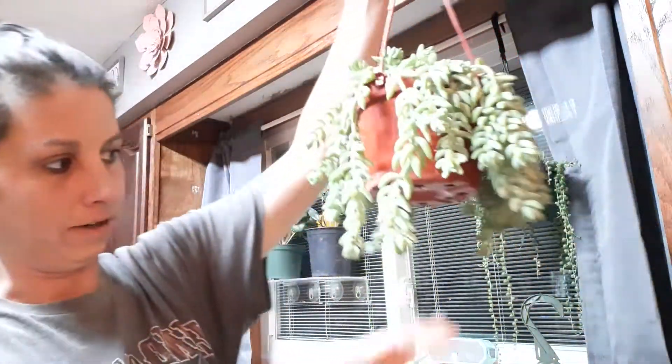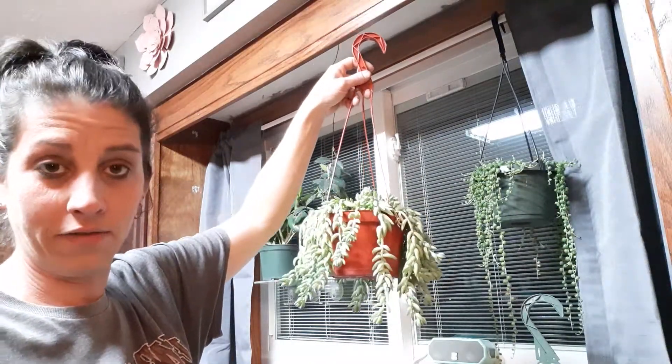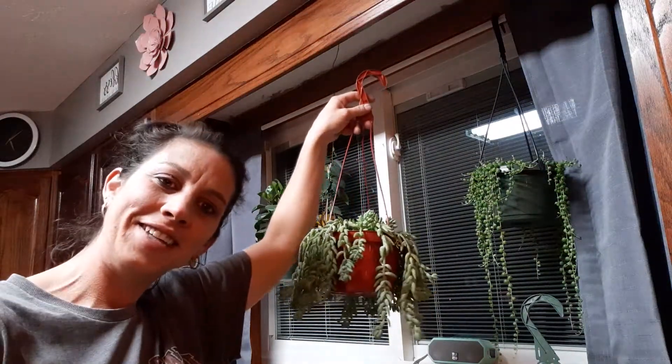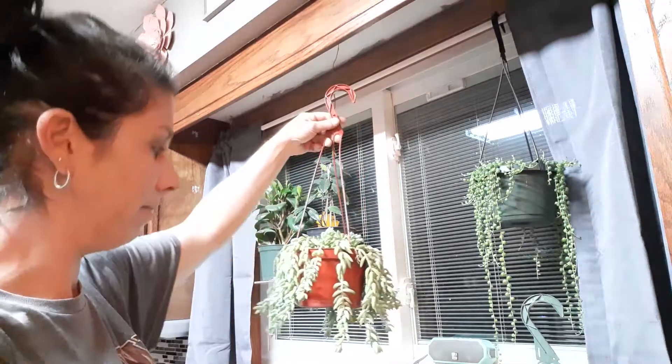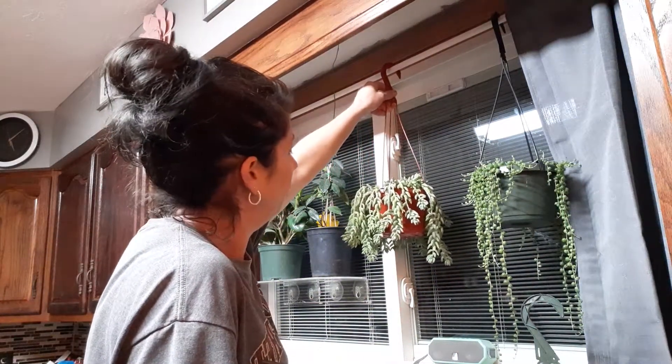I don't saturate him either. He also sits in a south-facing window. I do have him above the sink so I don't have to stand here all day while he drips — if he drips into my sink, I'm okay with that. But the other day I was watering plants and I set a big plant in my sink and it hit him, and I don't know how many leaves I lost.